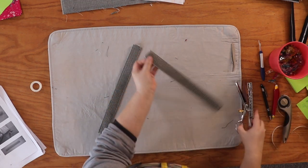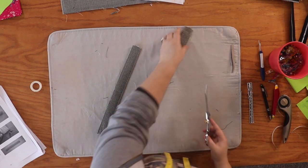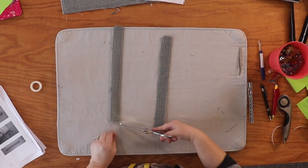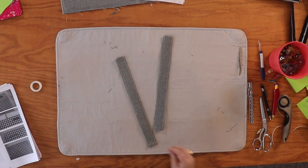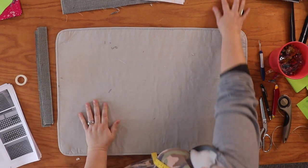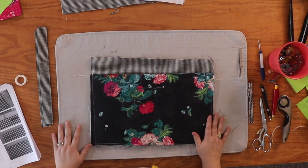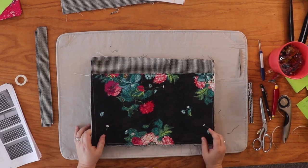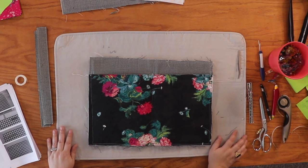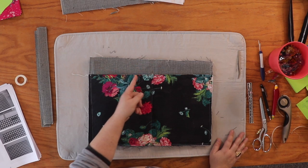Here we are — let's trim our threads. Now we're going to grab our main panels. Let's grab the one we just did all the pockets on. It says we need to find the center of the main panel, which we've already done — we have a light green line here — and we're going to measure over from the center two inches and down from the top two inches.